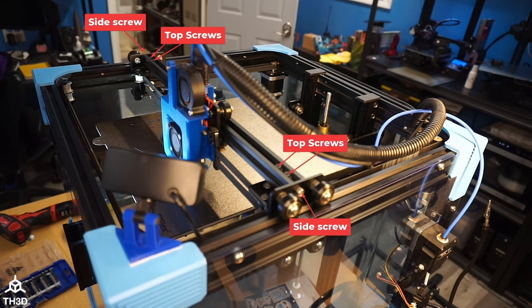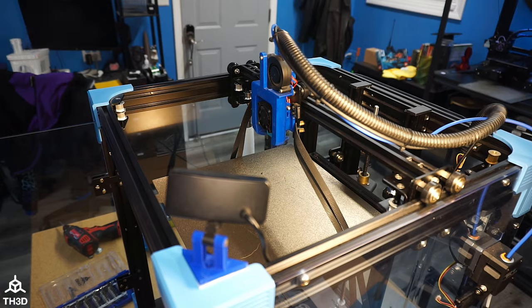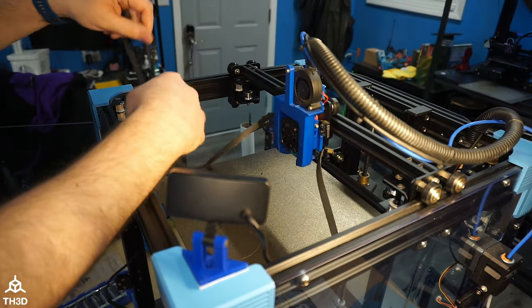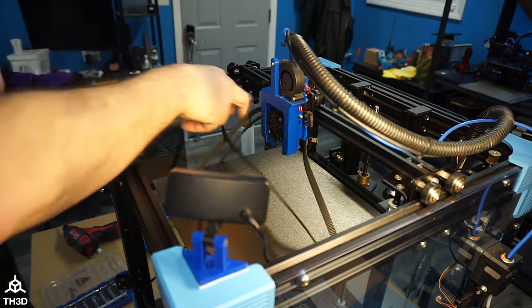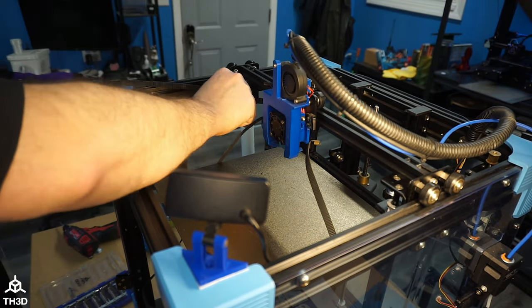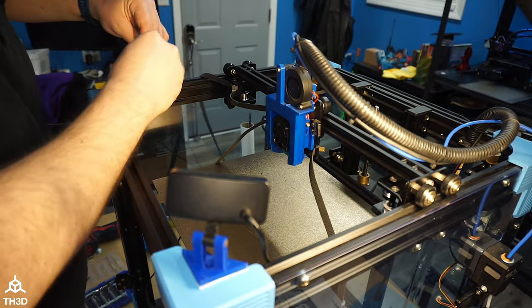Put the gantry back onto the brackets and make sure to reinstall all four screws on the top and the ones on each side. With the gantry mounted again, we're going to go ahead and route the belts back through the belt path and then set the tension on the motors. After that, the installation is done.